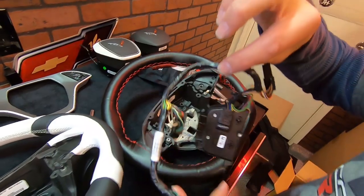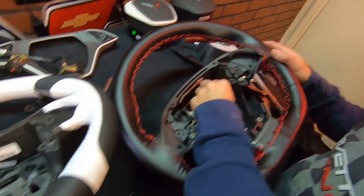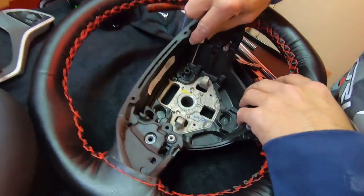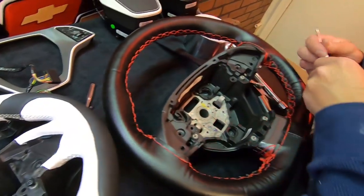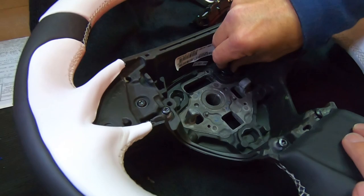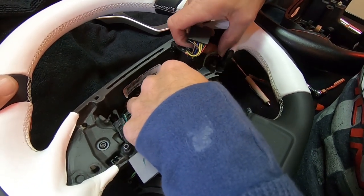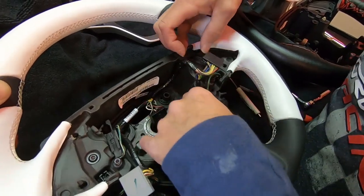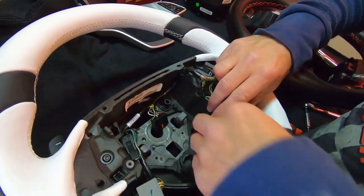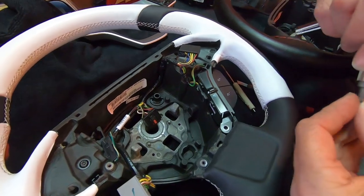I did notice there is a little tab here that we need to transfer over still. We're going to go ahead and plug this little guy in right here — that's plugging our paddle shifter back in. You want to make sure that gets plugged all the way in — it snaps in place, you heard it snap. That one's in there.